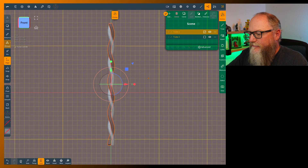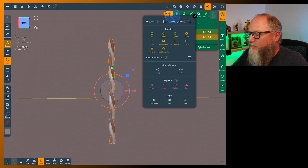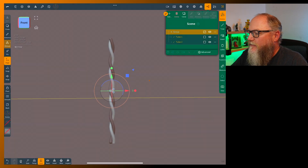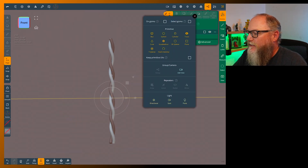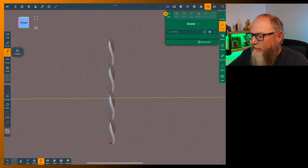Now we're going to make our barbed wire. Take these two strands and put them into a group — we'll name those 'wire'. Close that group up and uncheck them so we're not accidentally sending objects into that group.